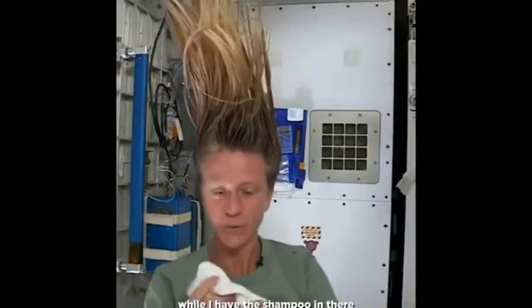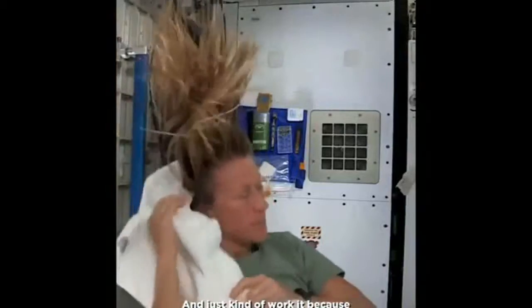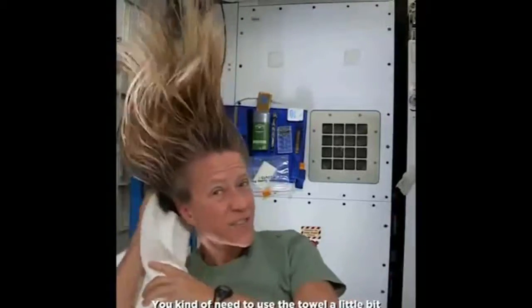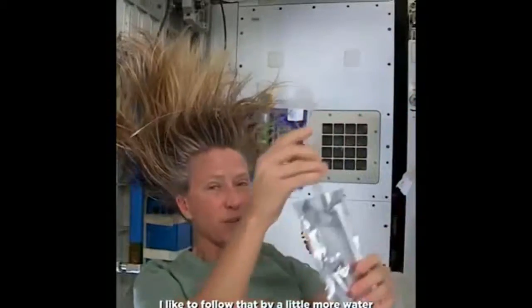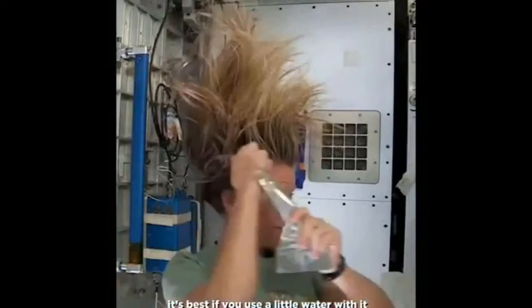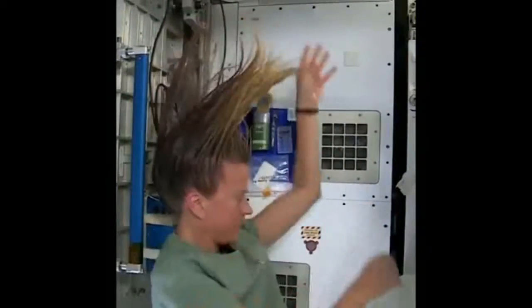I like to take my towel while I have the shampoo in there and just kind of work it, because without standing under running water, you kind of need to use the towel a little bit to help get some of the dirt out. I like to follow that with a little more water — it's called no-rinse shampoo, but I think it's best to use a little water with it. It actually feels kind of squeaky clean right now.